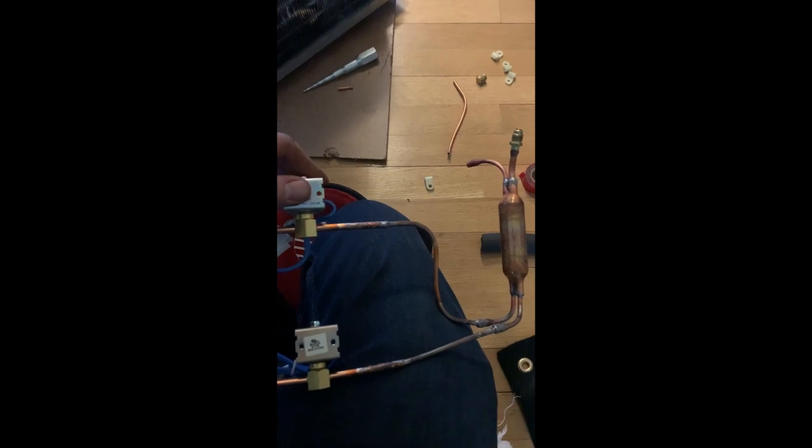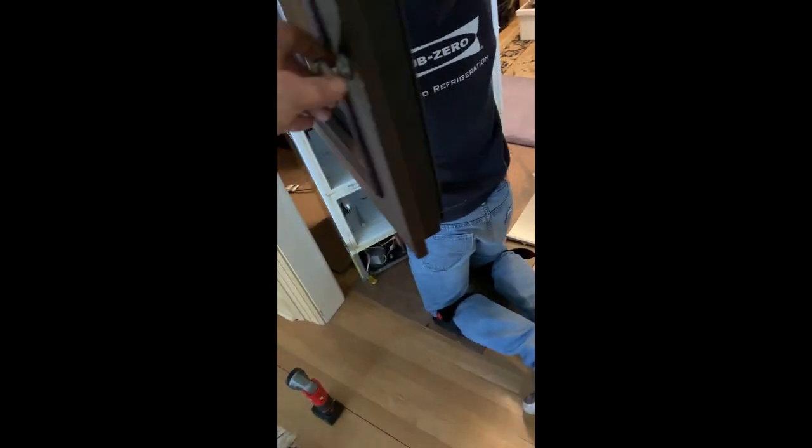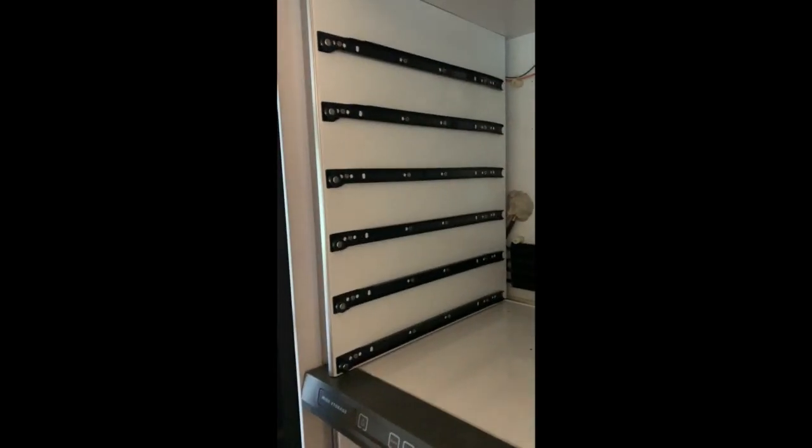We've done a pretty decent job here installing a new filter. We've got new valves in there, they are connected, and we are under a nitrogen load of about 130 pounds, which indicates we don't have any leaks anywhere. We're going to proceed now to a recharge and put this all back together. Looking good — we're all charged up and the mechanical shelf is back in.